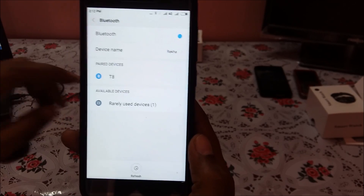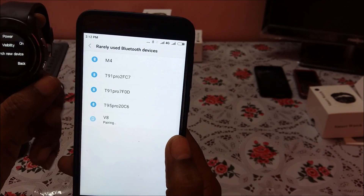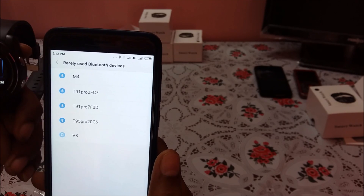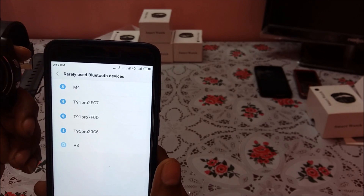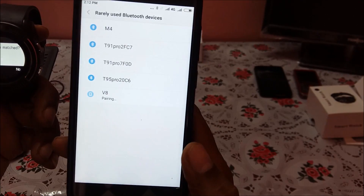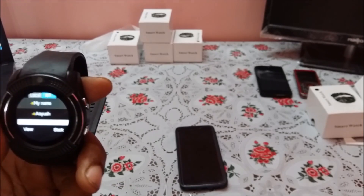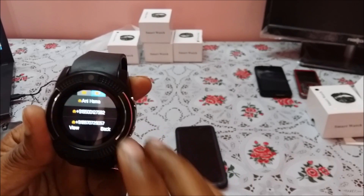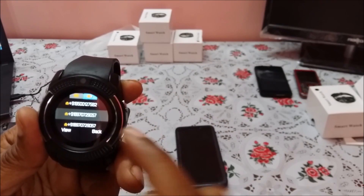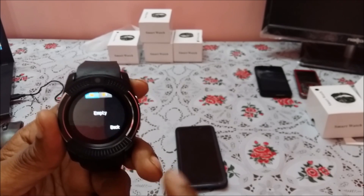Going to 'More', it shows Bluetooth is not enabled. Click to enable it and refresh — the V8 device appears in the list. The watch is also searching and finds the mobile. Click 'Pair' to connect; the same device ID is displayed. Allow the pair request — it is now pairing via Bluetooth and is connected. The phonebook displays all phone numbers and other information; you can also check messages from here.